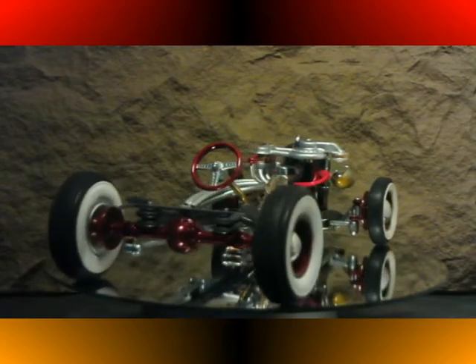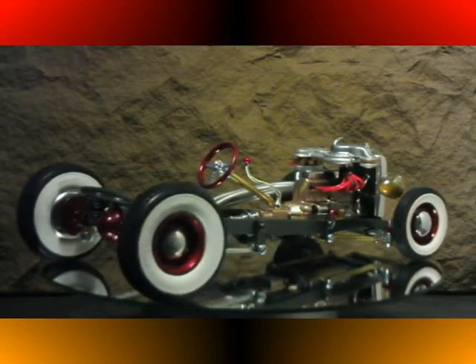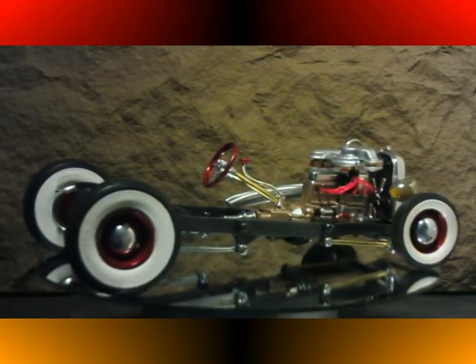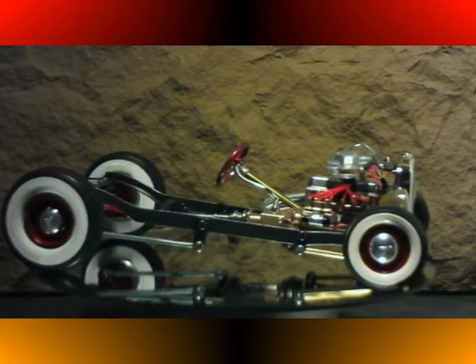You'll notice the custom spark plug wires and fuel lines, as well as the coolant lines to the radiator and even to the supercharger, which is water cooled.